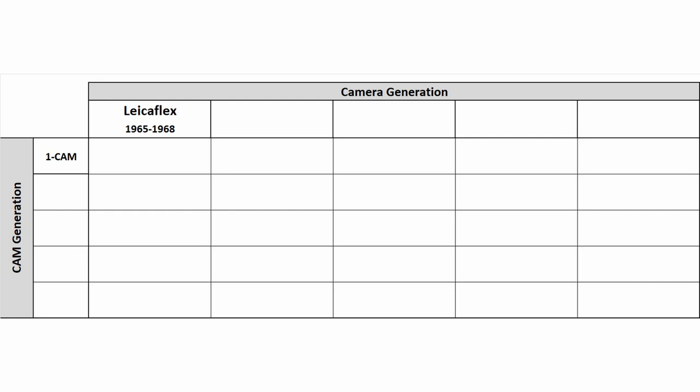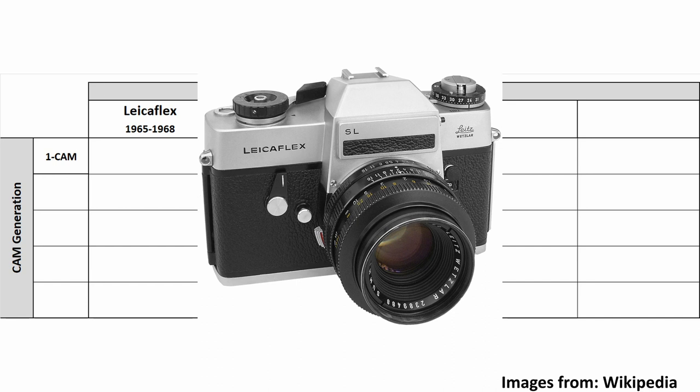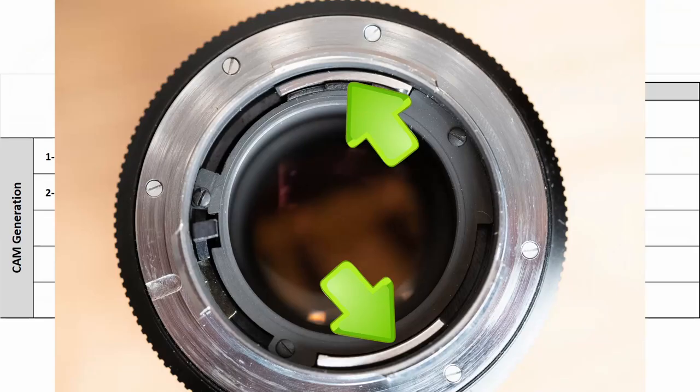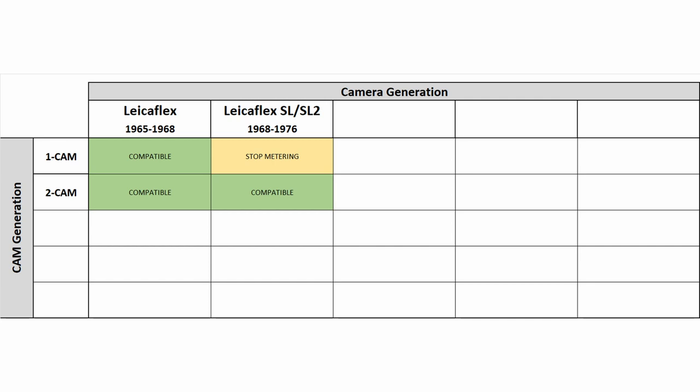Technological progress continued and new cameras had to be developed. Therefore, only 4 years later, with the Leicaflex SL, TTL metering was introduced. Leica also created a new lens and camera coupling mechanism, located on the other side of the lens barrel. For reasons of compatibility with the newer lenses on the old Leicaflex camera, the first cam was also kept in the mount. So we now have two cams with basically the same function, just at different locations, and only one of them works at a time depending on which camera you use. This is called the 2-cam design.